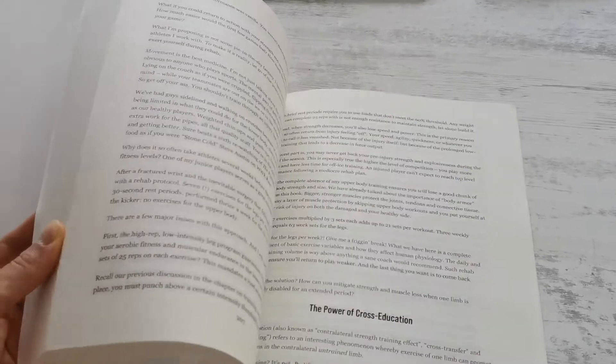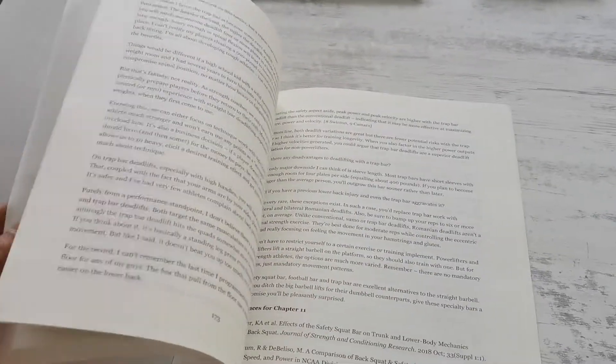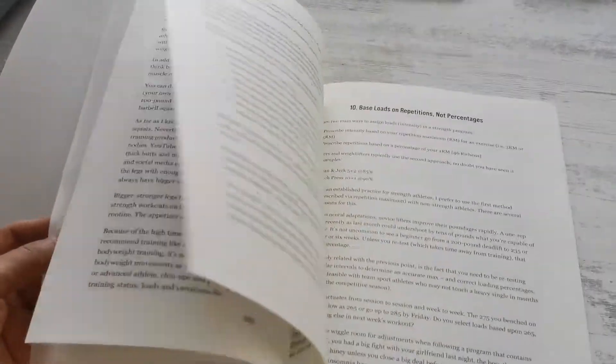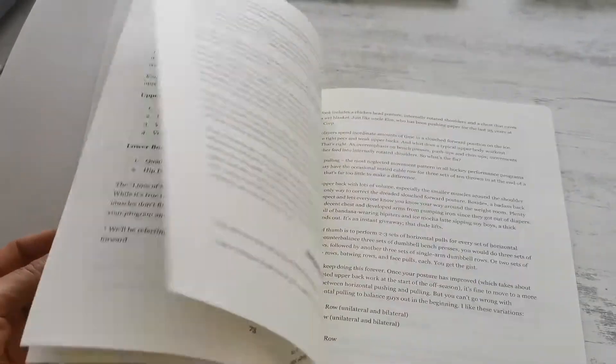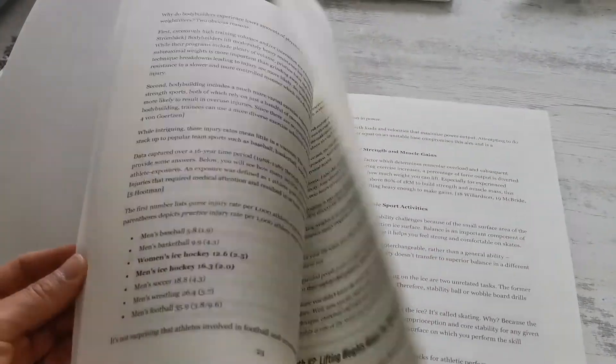The book includes 17 chapters, spans 275 pages, and references almost 300 relevant scientific studies. We cover strength standards for hockey players, Olympic lifting, youth training, how to optimize training variables specifically for females, training around common hockey injuries, how to lift to get stronger in season — you name it, it's all in there.